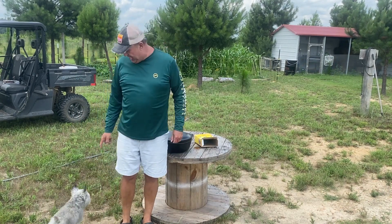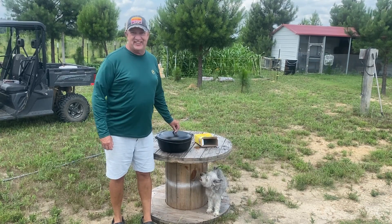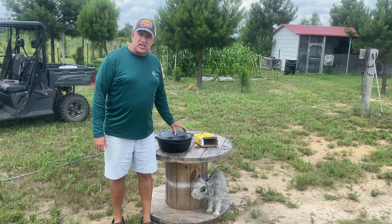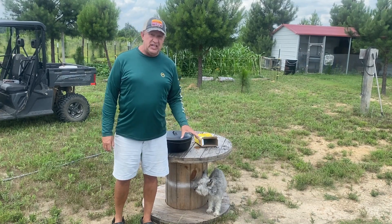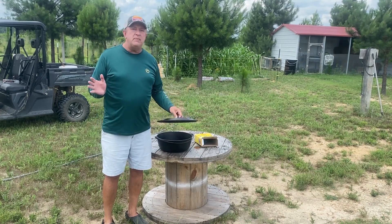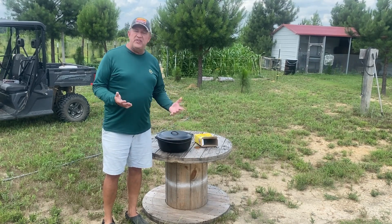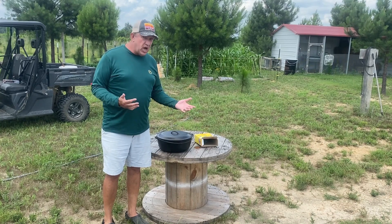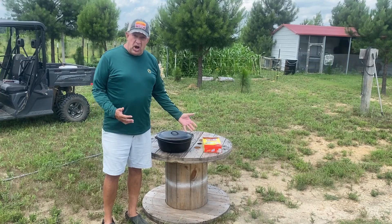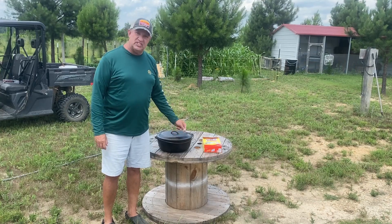Okay, campfire crew, this is Tony and Stella checking in from the cast iron cleaning table. Before we use this big Dutch oven that we got, let's get this thing cleaned up. I want to take a few minutes and show you guys how to clean a piece of cast iron. This particular piece has been sitting in a barn for a long time, but it's not rusty, so we're going to give it a good cleaning with SOS pads.